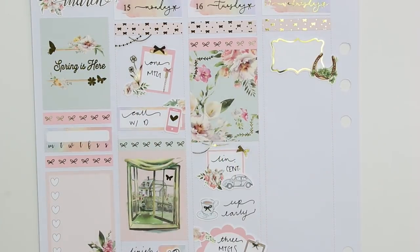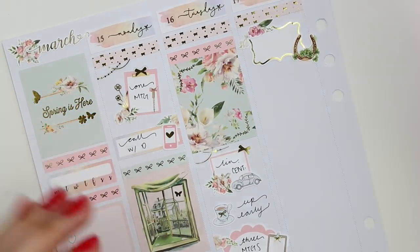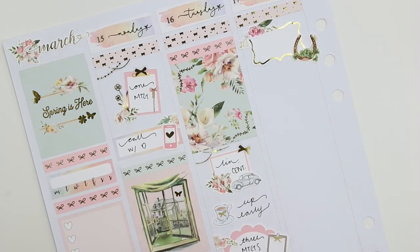That floral-looking scalloped slash mandala-shaped thing is from Planning Like a Pro, and then the other floral was from the kit.